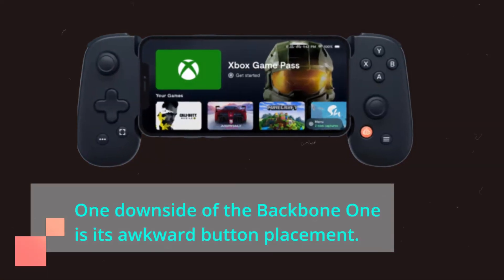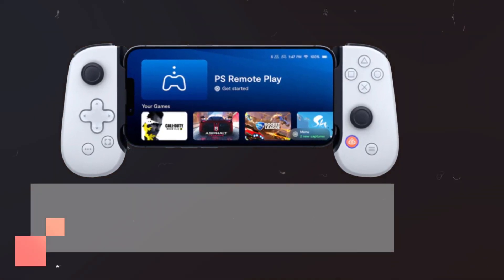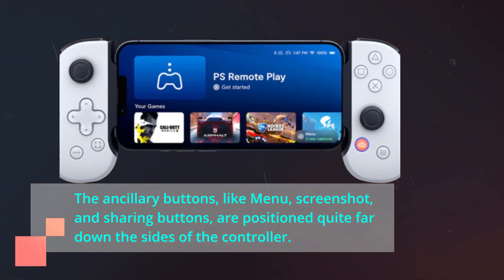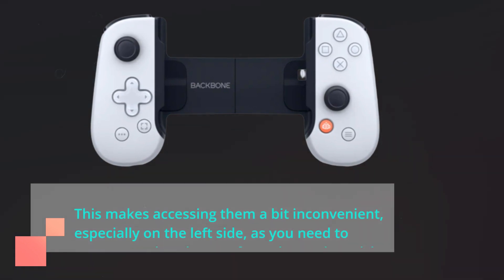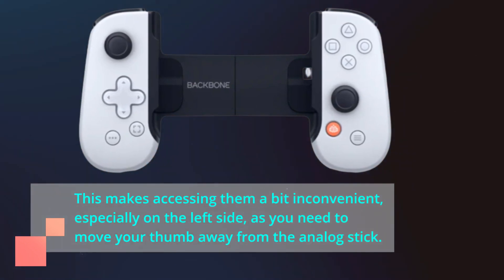One downside of the Backbone One is its awkward button placement. The ancillary buttons, like Menu, Screenshot, and Sharing buttons, are positioned quite far down the sides of the controller. This makes accessing them a bit inconvenient, especially on the left side, as you need to move your thumb away from the analog stick.